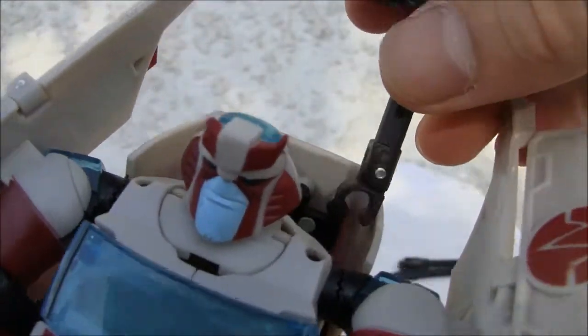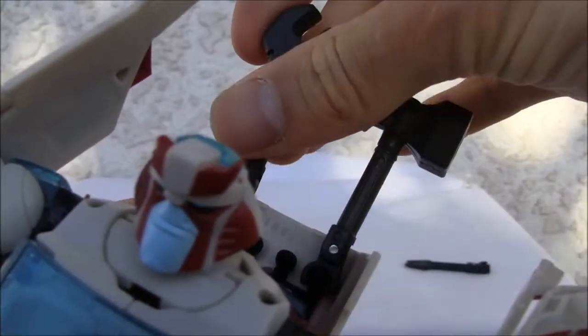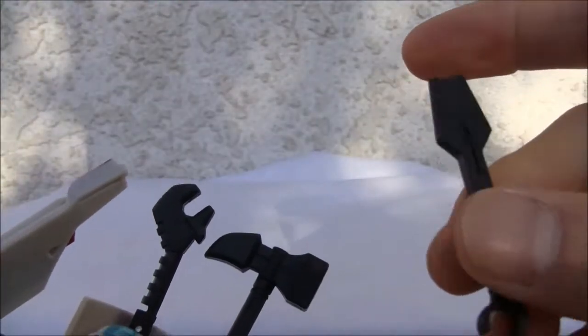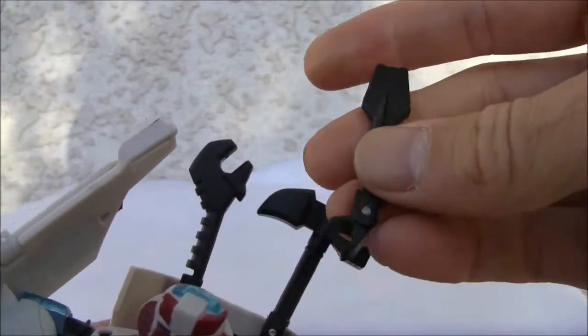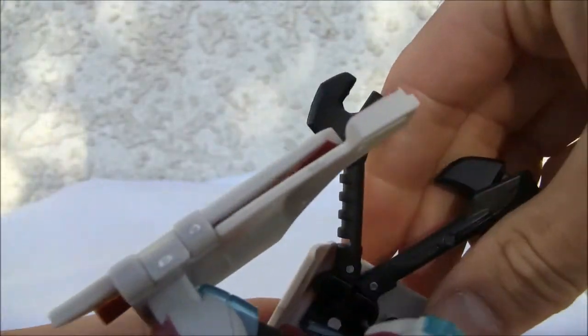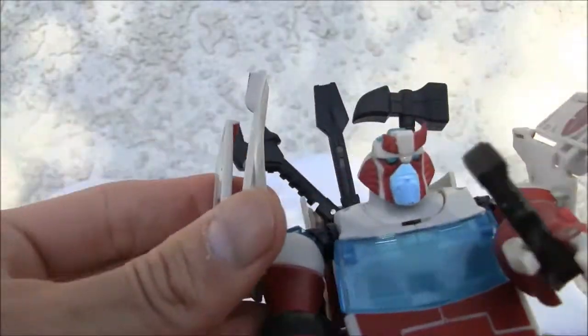The little tabs on here are for the tools — you can just tab that in there and it'll hold them. It comes with three little tools: a hammer, an adjustable wrench, and a screwdriver. I don't know what exactly you're going to be doing with these things because they're freaking huge — they're so out of scale.